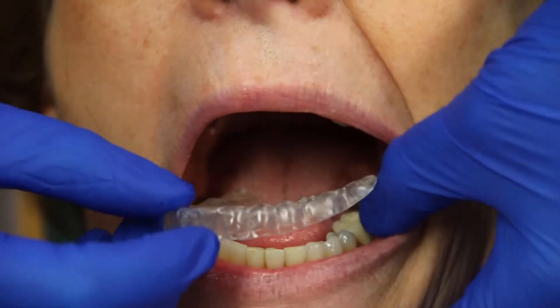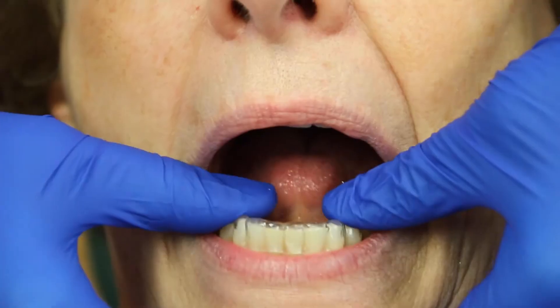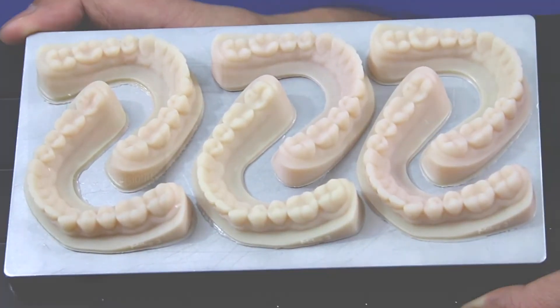We have an excellent rate of it fitting the patient. We actually haven't had a single problem with one of them fitting. Occasionally we'll order out other retainers from other labs and they'll have used a different printer. The models are not quite as accurate as the models that we make here with the Envision Tech. So we're very impressed with the accuracy on this fantastic machine.